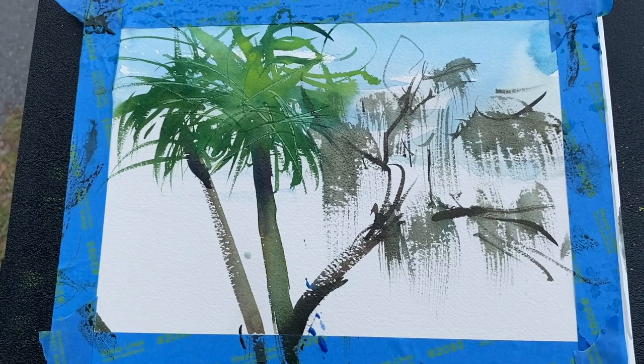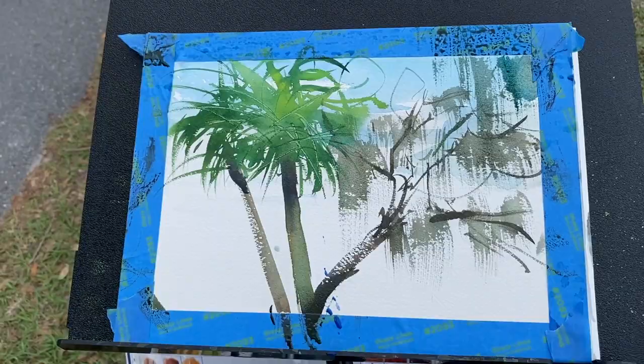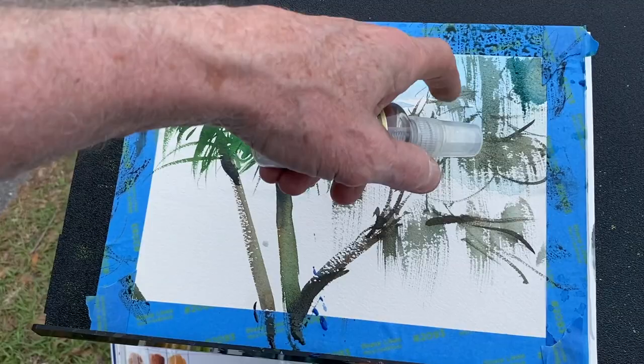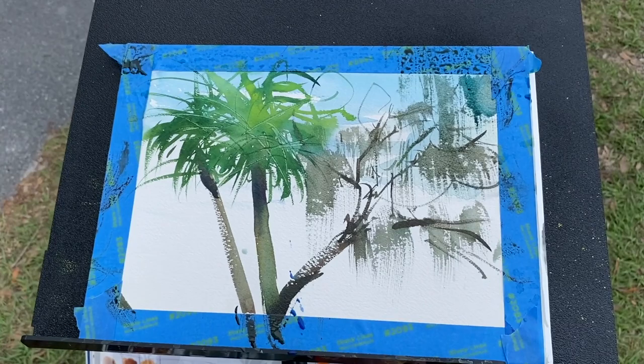I might run that up off the corner of the page. I see a blossom right there — let's come right up into that. If I want some of these areas soft, like right here, I'm going to spray that so some of these edges will go soft.